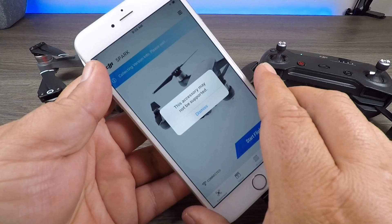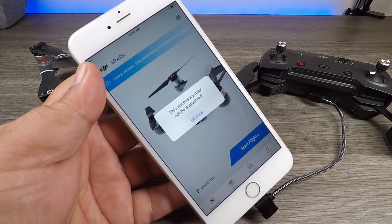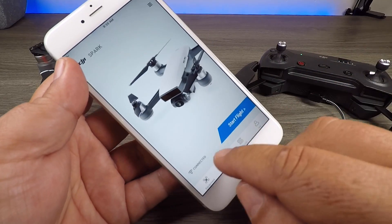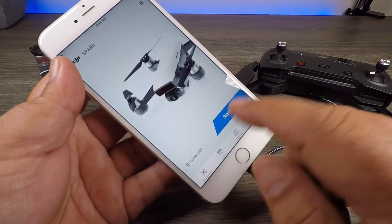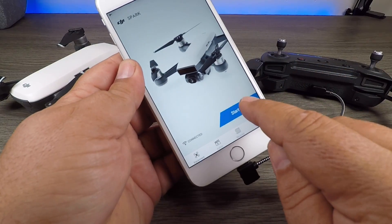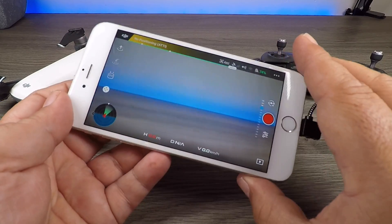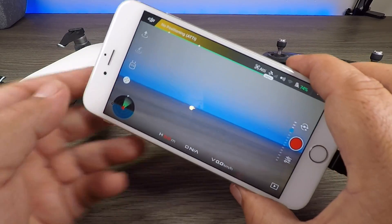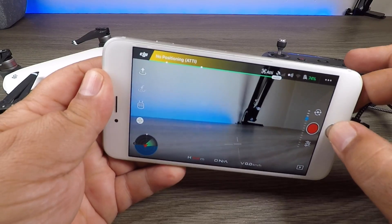Now this will always pop up on the screen — it's saying that the accessory may not be compatible, but it is, so we just dismiss that. And now you can see at the bottom the network has been connected. So now we can go to start flight, and there we go.